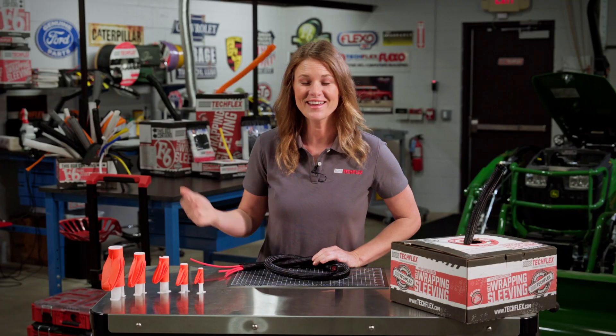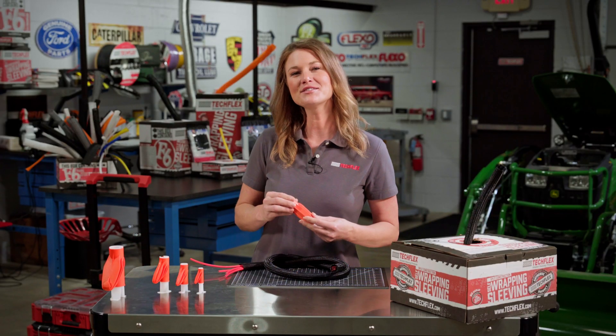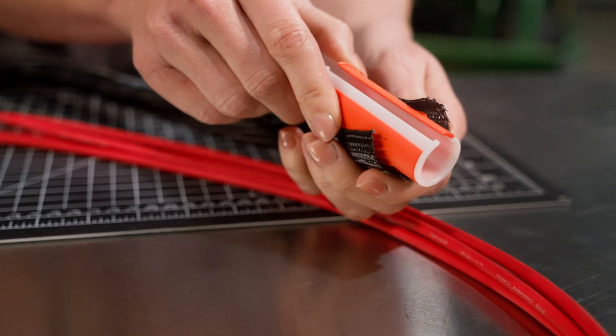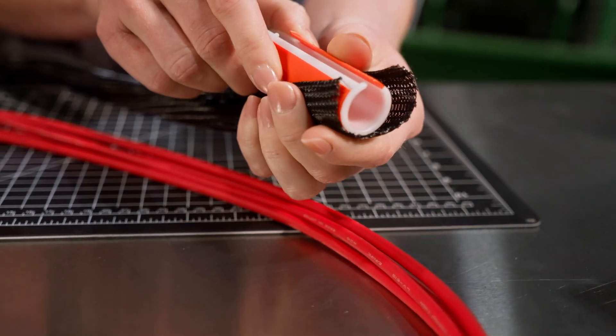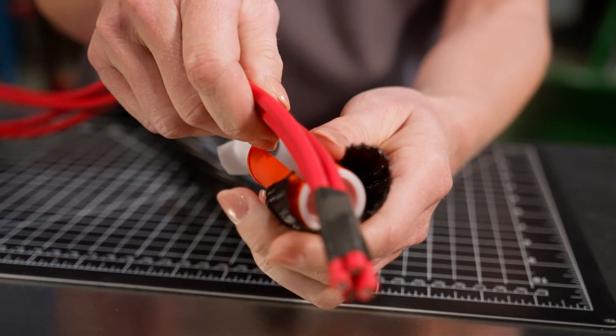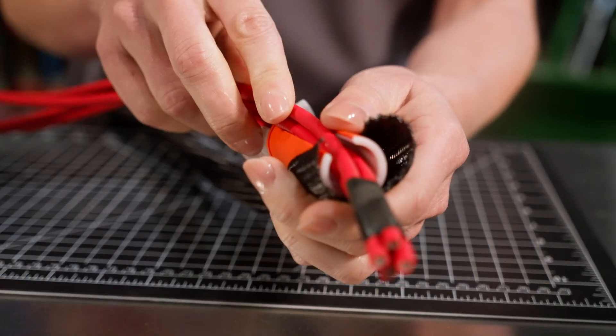How do you do it then? First, just insert the orange cone portion of the tool into the split loom where you plan to begin routing your wires. Next, you take your wire bundle and place it into the opening of the white section of the tool.